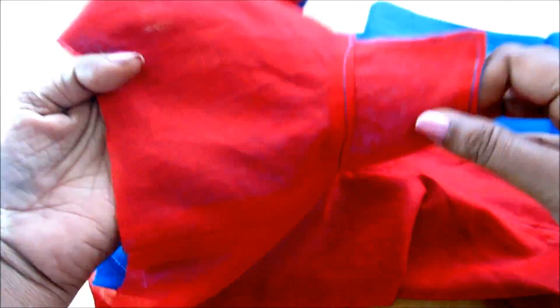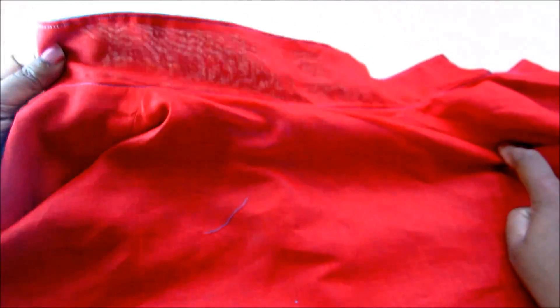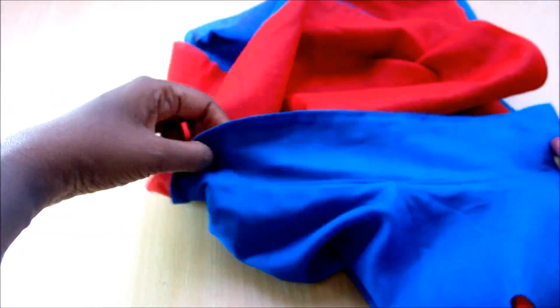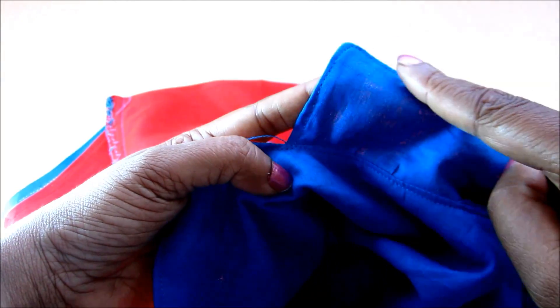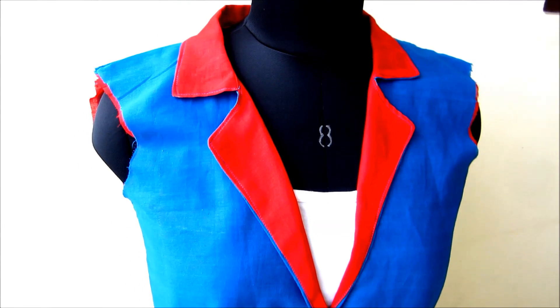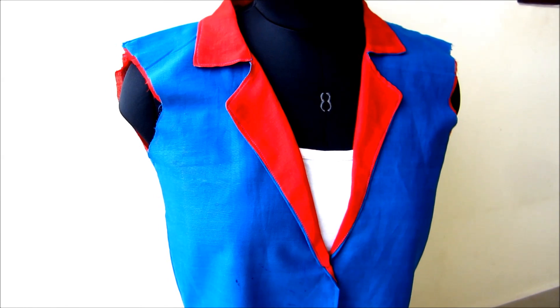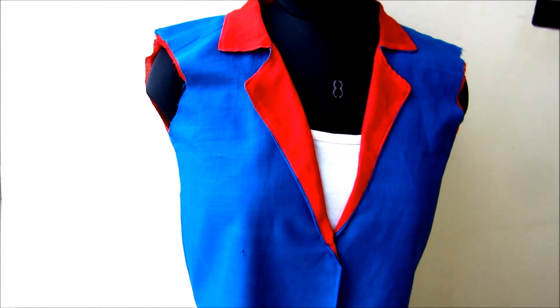See the finishing of the shoulder towards the interfacing and the collar part, and overlock towards the sides. The sides concealing I have shown in my earlier videos for making frocks — the same you can follow here. See how beautiful and professionally the jacket has come out — the lapels with the notching collar. You can pair this jacket with any type of garment, whether Indian or western.